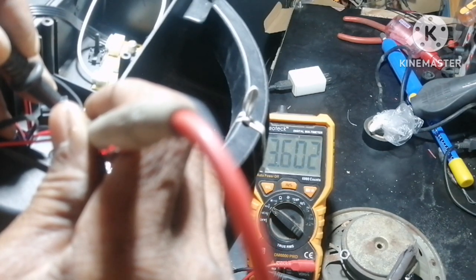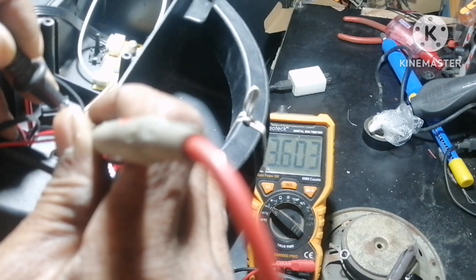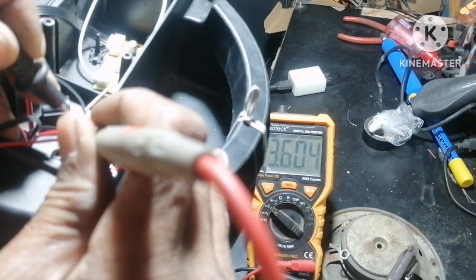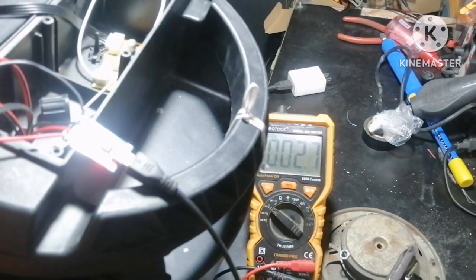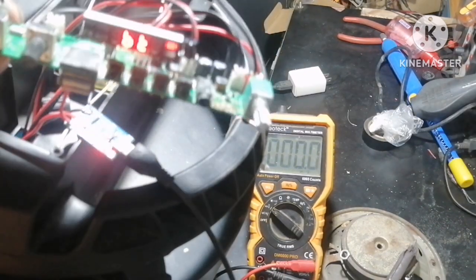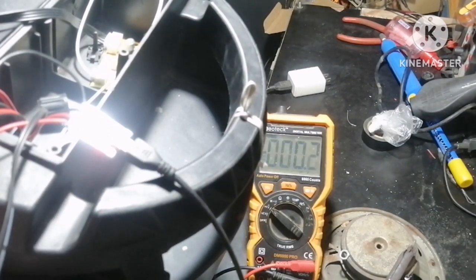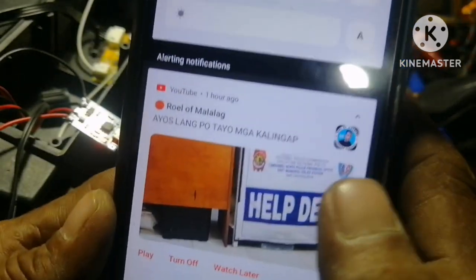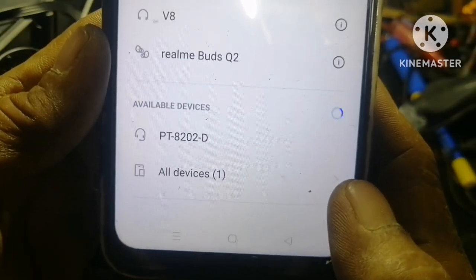Ayon, may 3.6 na tayo. Nag-aangat pa yan, hindi pa kasi pull charge. Nag-4, nag-5, nag-4, nag-5 — nag-aangat pa yan. So ngayon, itatry natin ito. Gumagana na siya. Tingnan na natin sa kanyang bluetooth — long-press lang natin. Nahanap pa yung ano niya. Ayon, ito yan — kaya natin. Nakapangit na siya.